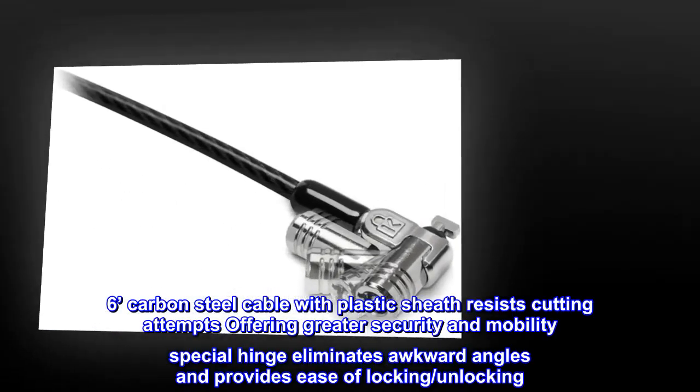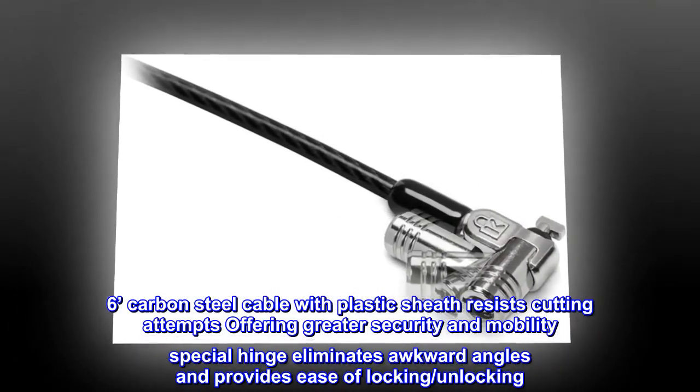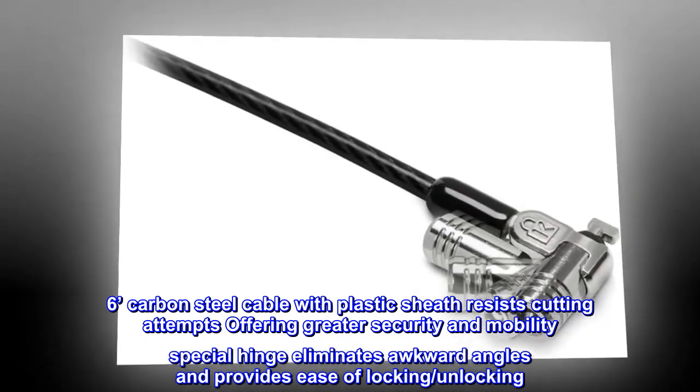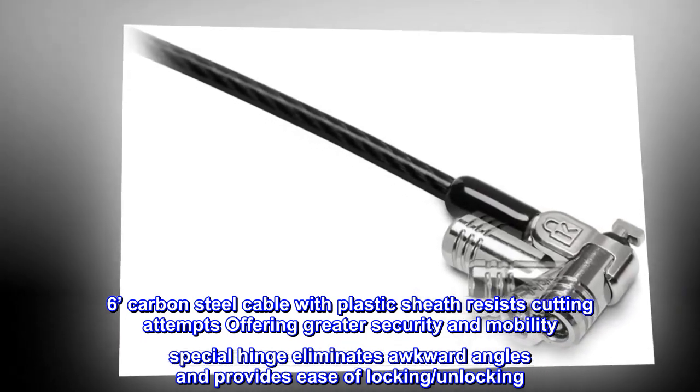6-foot carbon steel cable with plastic sheath resists cutting attempts, offering greater security and mobility. Special hinge eliminates awkward angles and provides ease of locking and unlocking.